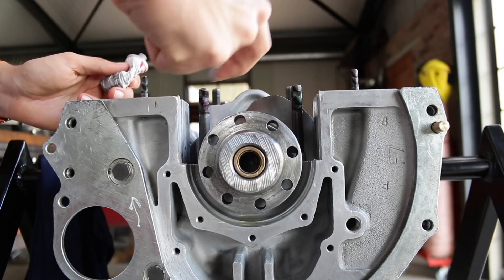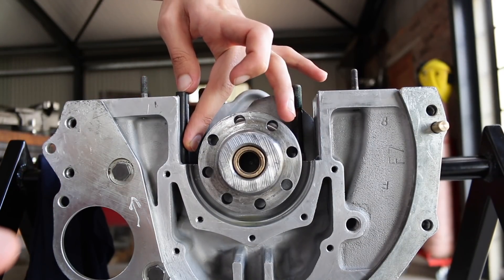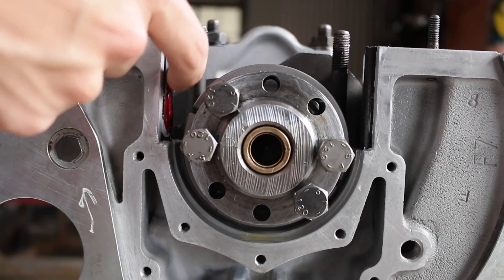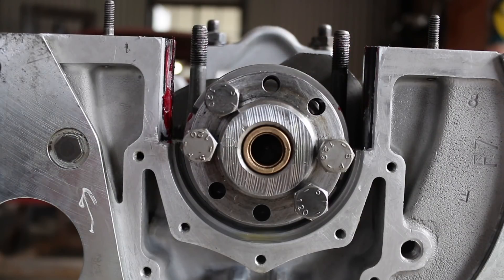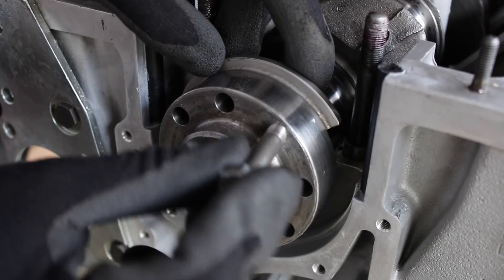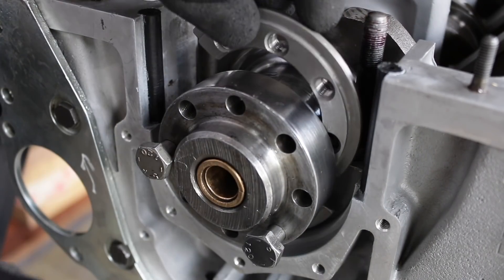On either side of the rear main bearing cap there are two rubber seals, often referred to as cigarette seals because they're long rubber cylinders. I don't think it's possible to install them properly while the fifth main bearing is in place, so I like to install them first with a little bit of grey silicone facing the block and add some rubber grease facing the bearing cap later. Before the bearing cap goes on, it's really important to remember to fit the thread plates for the flywheel — it's easy to leave these out and you cannot fit them once the bearing is in place.